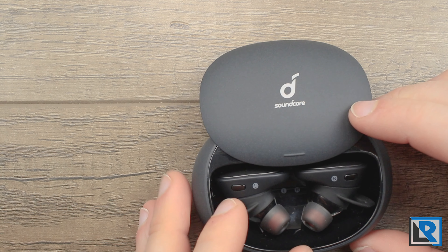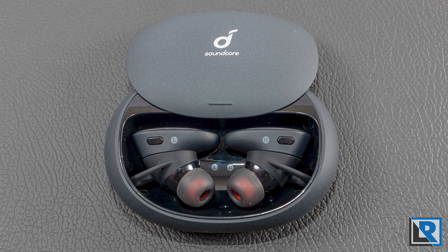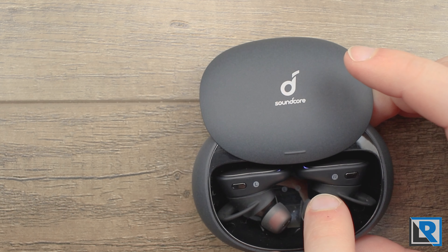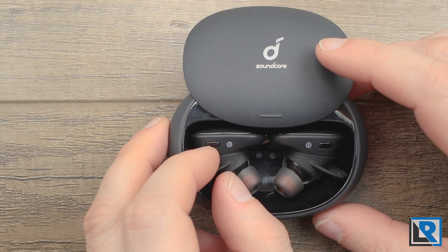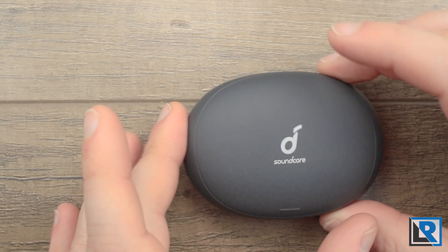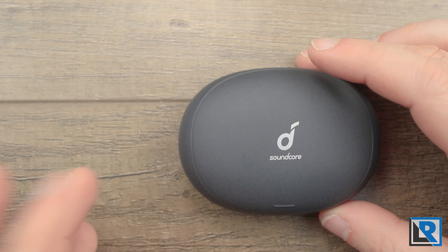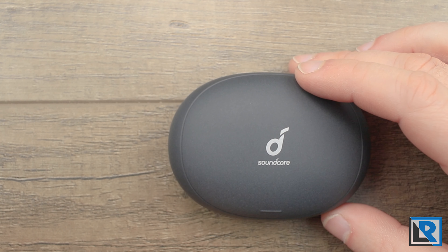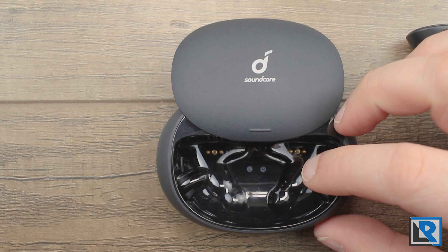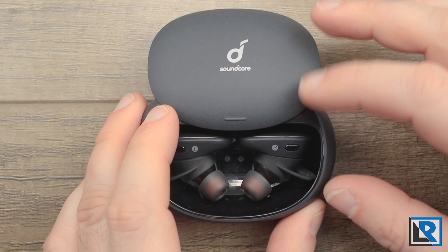Battery life on these Liberty 2 Pros was good — Anker rates it at eight hours, and in my experience that's very accurate. I took a trip recently, using them for several hours through airports and flights, and the headphones never got to 50% or less. Even if they did get low, a quick 10-minute trip in the case gives you two hours of use. The case itself has a 500mAh battery good for 32 hours of playback. Size-wise it's a little large — it fits in my pocket fine, but could be tight with smaller pockets. The case is magnetic with pogo pins; you just get them close and they snap in place, ensuring good contact and charging.